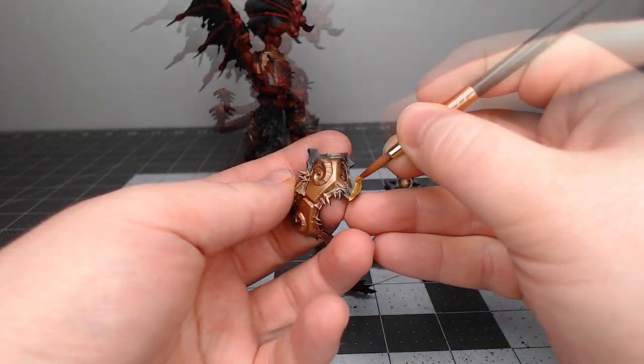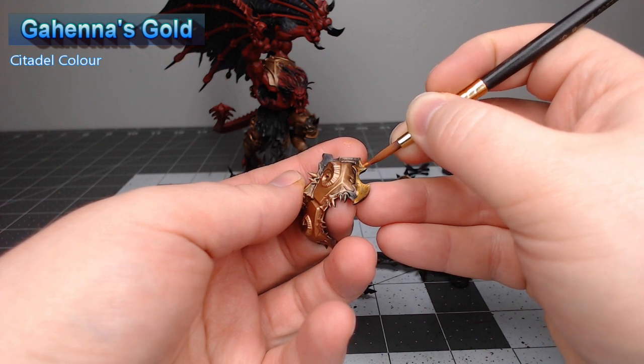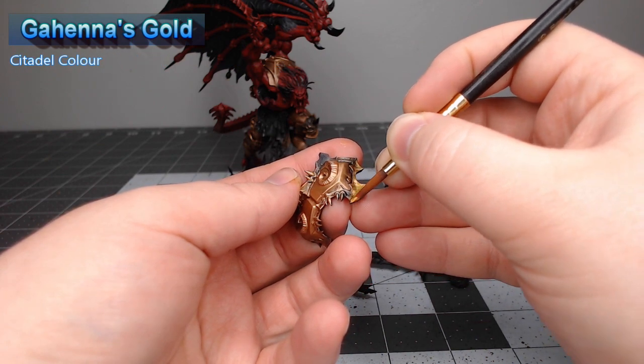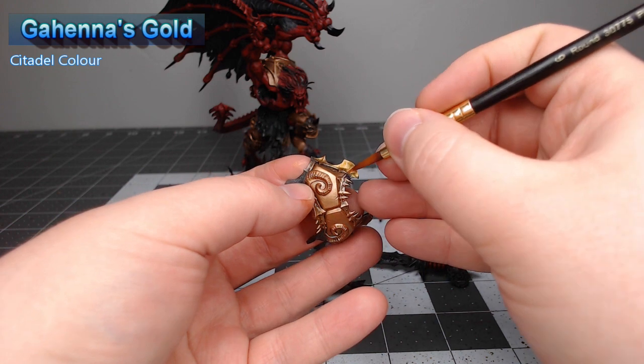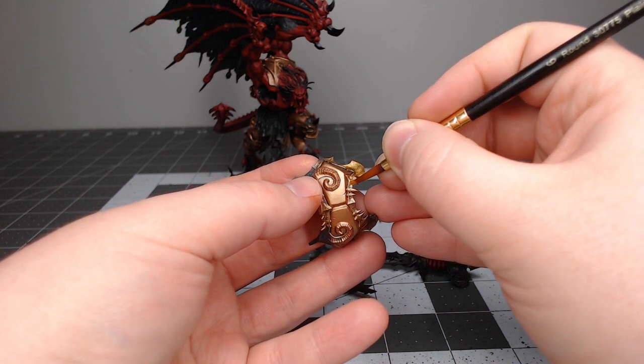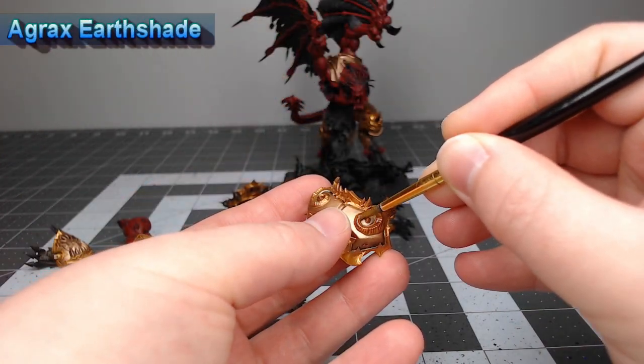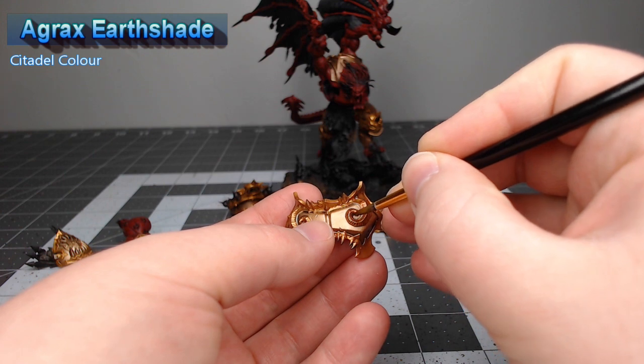Our next step is to take Gehenna's Gold and paint all of the trim on the armor panels on the model. Once again, we're going to bring back Agrax Earthshade and use this to shade all of the gold trim on the armor.